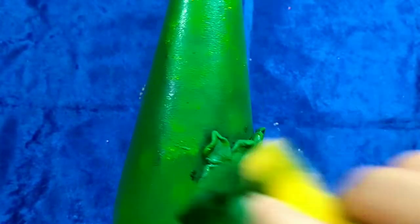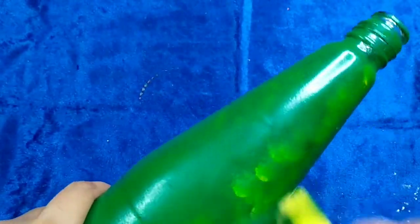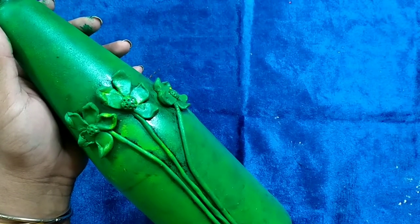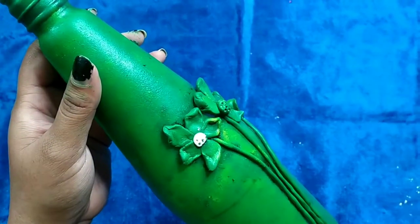Here I am using sap green color and I have also mixed yellow with it to give the bottle an uneven effect. This is how it will look once the color is done. Now I am applying some white color just on the flowers.